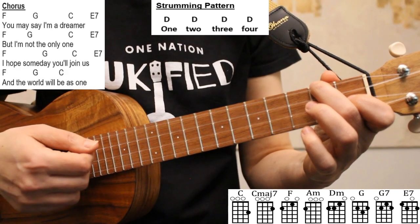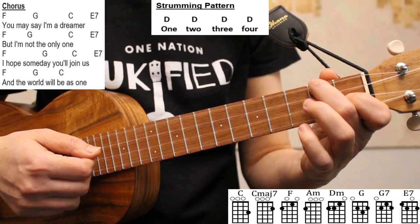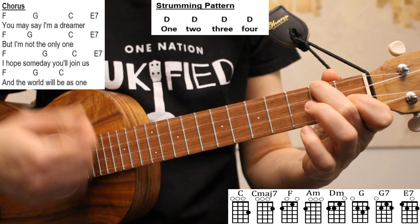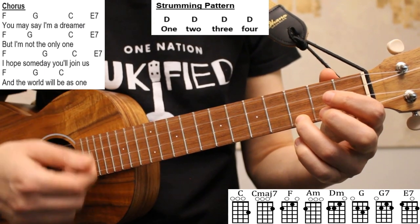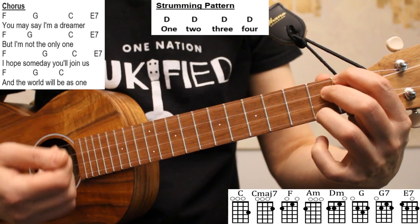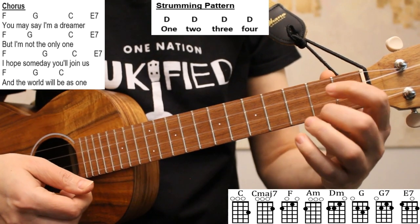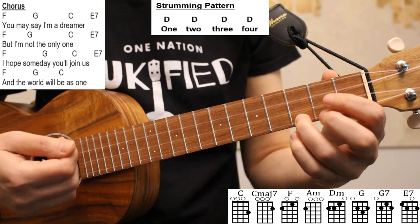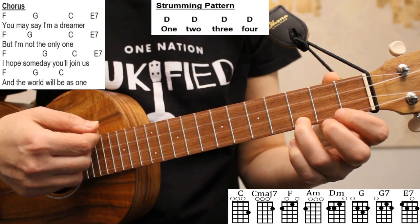Now applying our strumming pattern to the chorus — each of our chords in the chorus is held for two beats, except for the final C chord. So for lines one, two, and three, we'll do two down strums on F, on G, two down strums on C, and on E7. In the final line of the chorus, we'll play two down strums on F, two down strums on G, and just like the end of the verses, I like to play just one down strum on C to end the chorus. Or you can play a nice slow arpeggio.